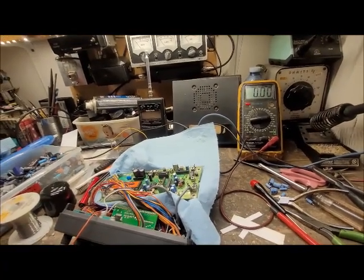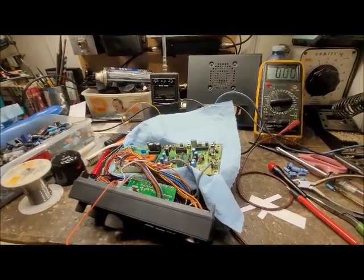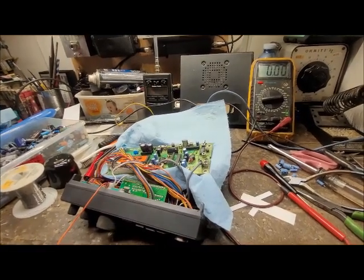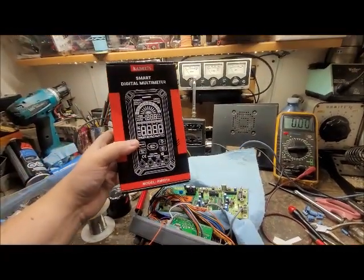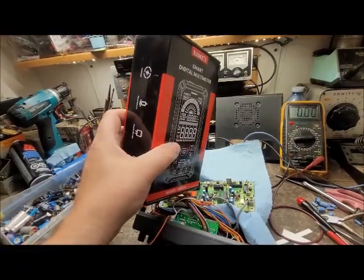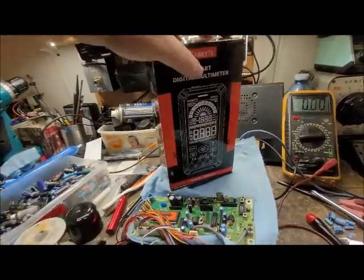It just so happens that I had a company contact me through YouTube and they would like me to review a nice little multimeter of theirs. It's a small, smart digital voltmeter by QEATS — this one right here. They sent me this one for a review, and I've seen a bunch of write-ups and stuff online about it.